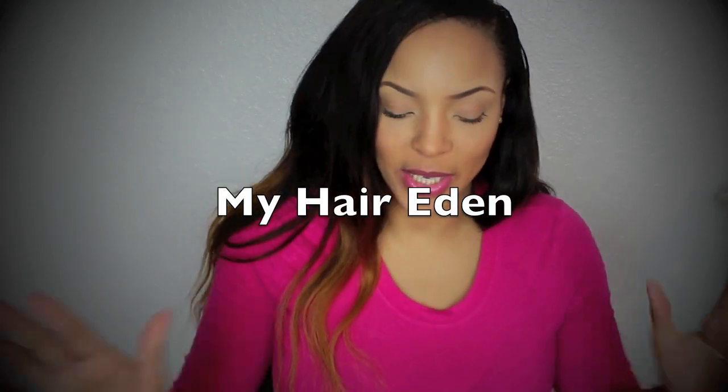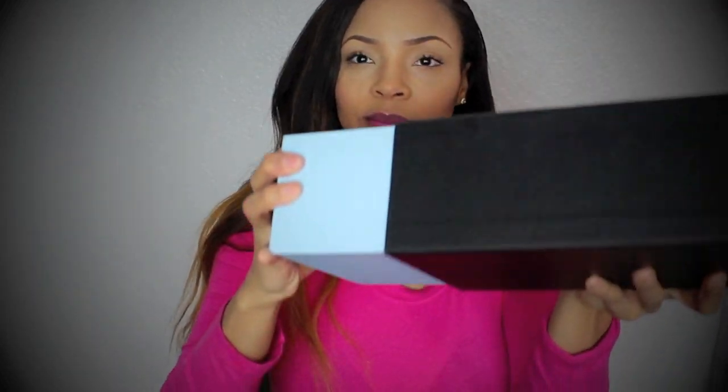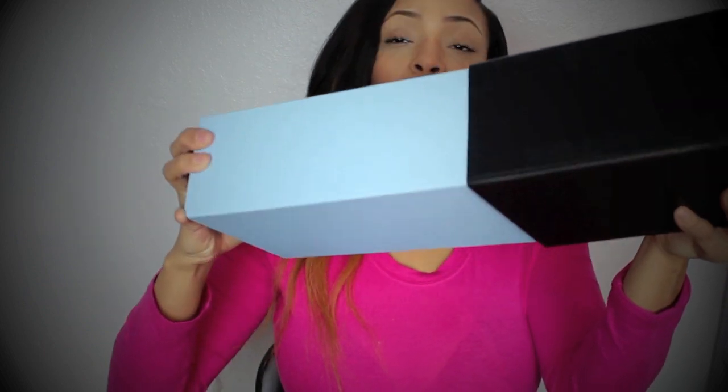What's up everybody, Ms. Montana De Leon here. I have a company introduction — it's called My Hair Eden — and I wanted to show you the presentation. I'm going to put the link to the company below, and I'm excited about this new package because this is my first silk base closure.